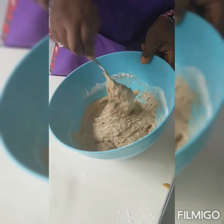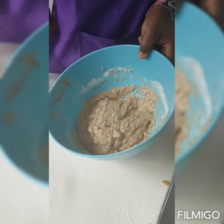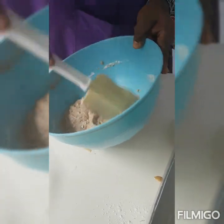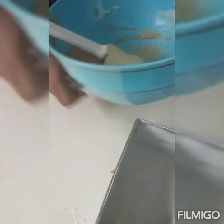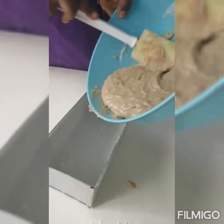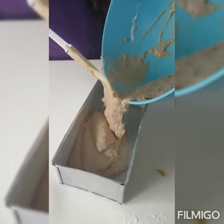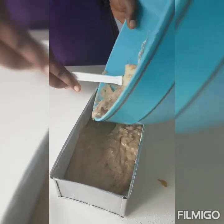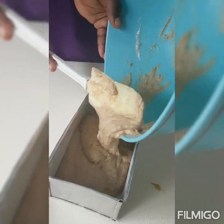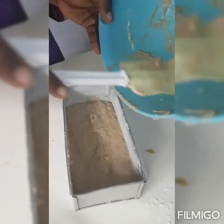How easy was that? Very easy! I'm just going to use my spatula to clean the corners. We've already greased a baking pan, and I'm going to pour the batter in here. I want to have a very big loaf, so I'm going to put all of this in. You can use a round baking pan or a square pan.